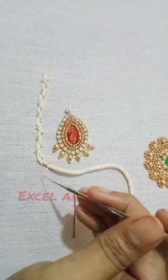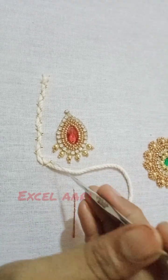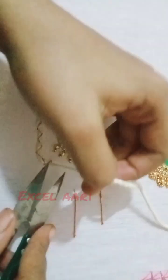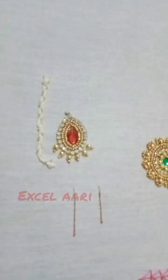The thread will be cut. The shape will be super. If you are going to make a thread, you will practice it. If you are going to finish this, you will cut it. Now we are going to cut the thread.